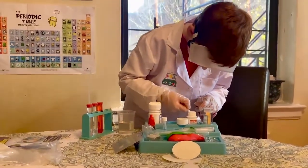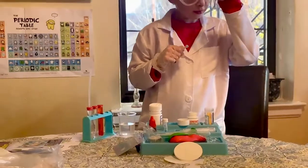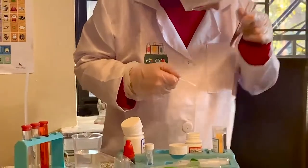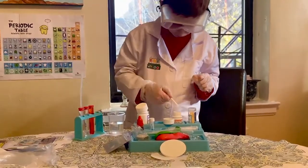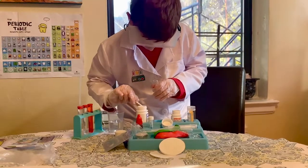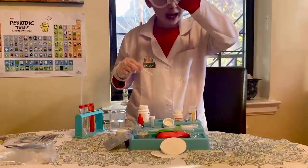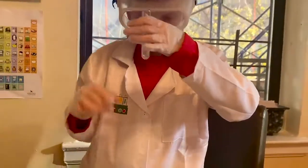I didn't get anything. What's the solubility? All the things went to the bottom. Let's see what happens. Look at what's happening. What's going on? Look at the water. Let me see if I can get closer to see. It's changing. Is it getting bubbly or something? Yes, it's bubbling up with sodium bicarbonate.